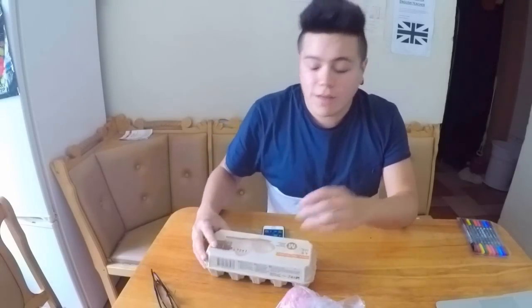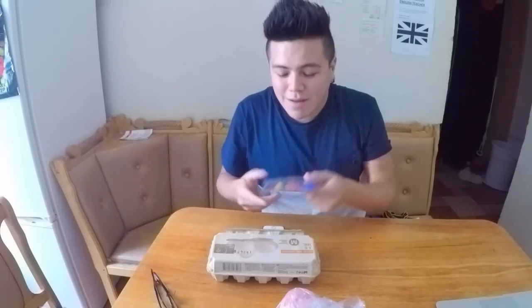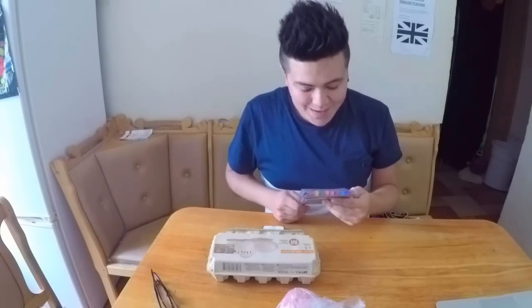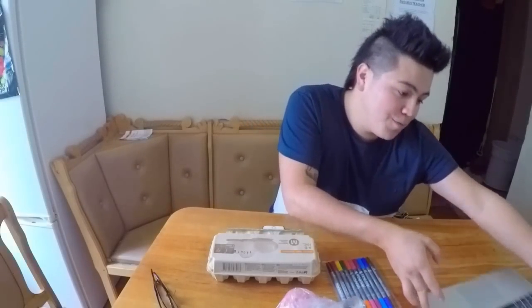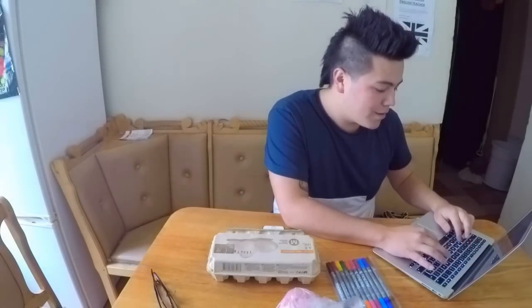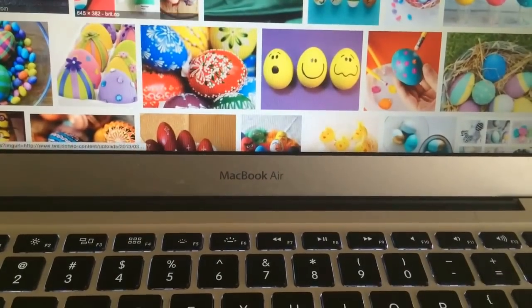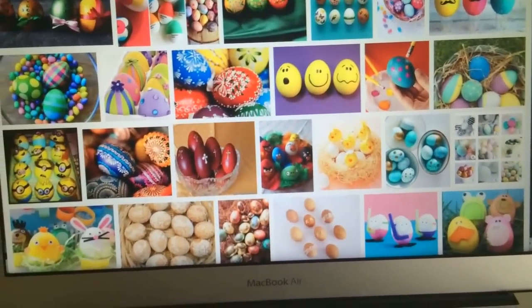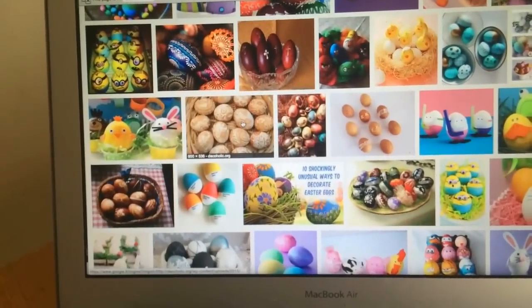I got the eggs. I think these are not so suitable for Easter but we can try. I don't know how to paint them so I'm gonna Google it. I know they normally use liquid paints, but whatever — we're painting.